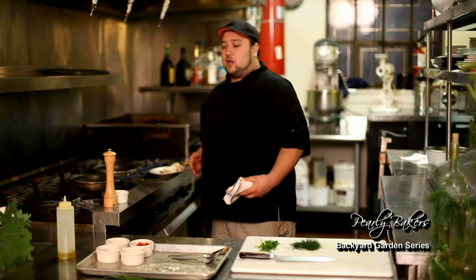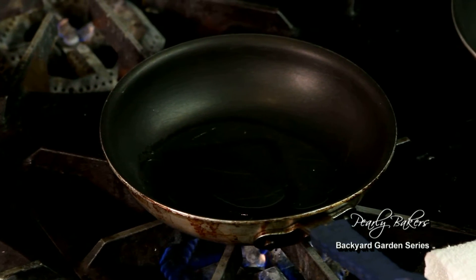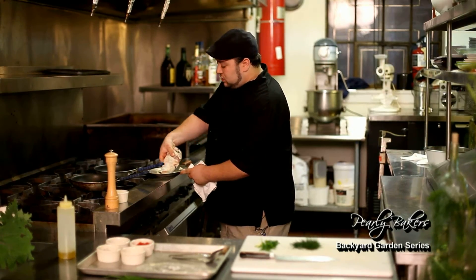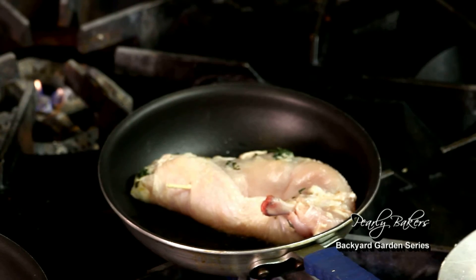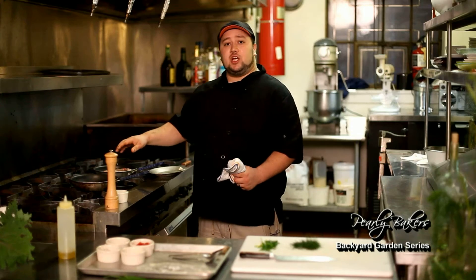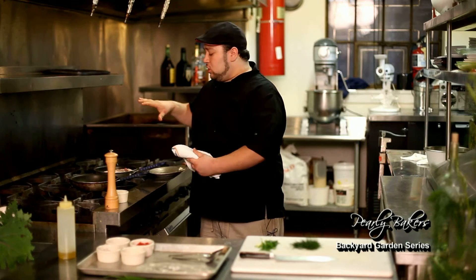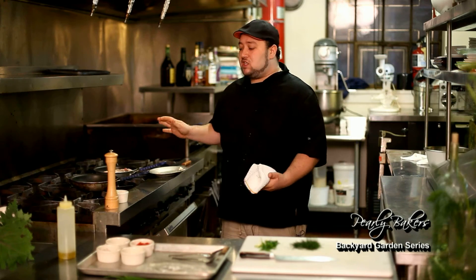From here now we have our chicken — it's all stuffed, it's all rolled. Our pan's nice and hot, we got some oil in there. From here we're just going to take our chicken and gently place it in the pan. We're going to start getting some color on that chicken, and from there we're going to place it in the oven, just so it cooks through and we make sure the stuffing's nice and hot. We're going to let that sear, flip it, then place it in the oven.